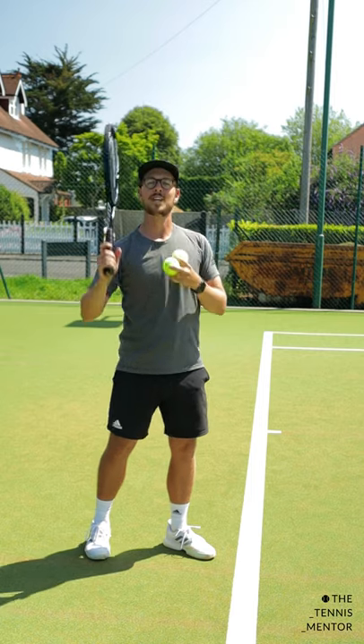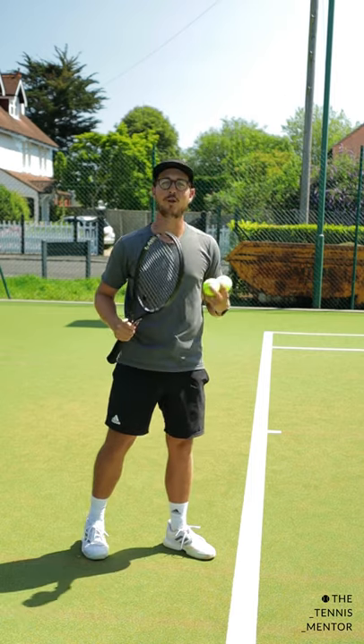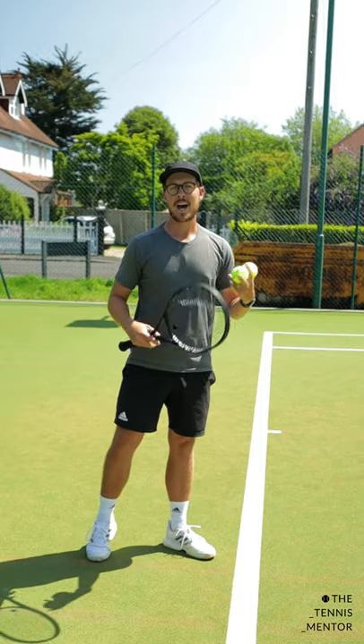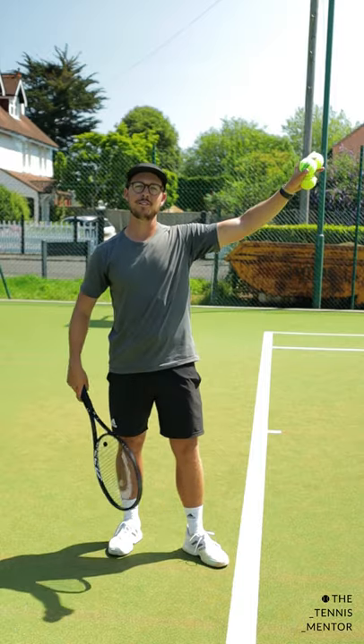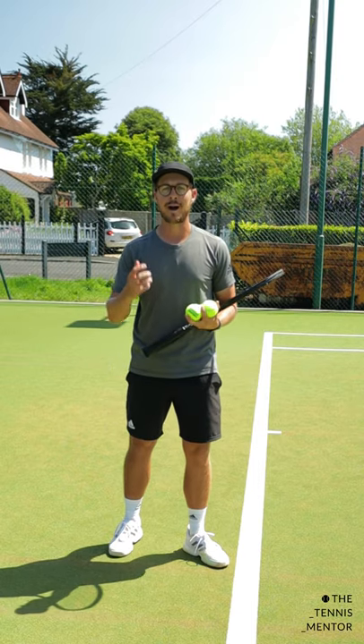But if we throw the ball straight above us and make contact with the ball here, the ball has actually left our strings before the racket's moving at its fastest. However, if you throw the ball more in front of you into where that whoosh sound is happening, you're going to get a lot more effortless power.